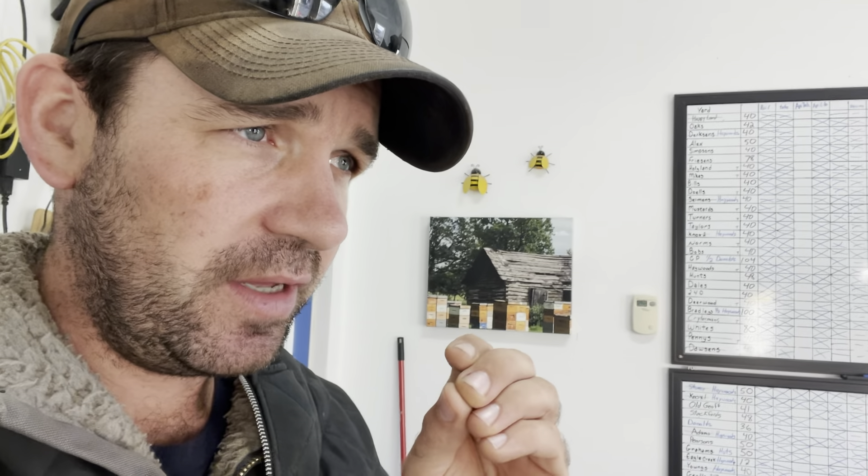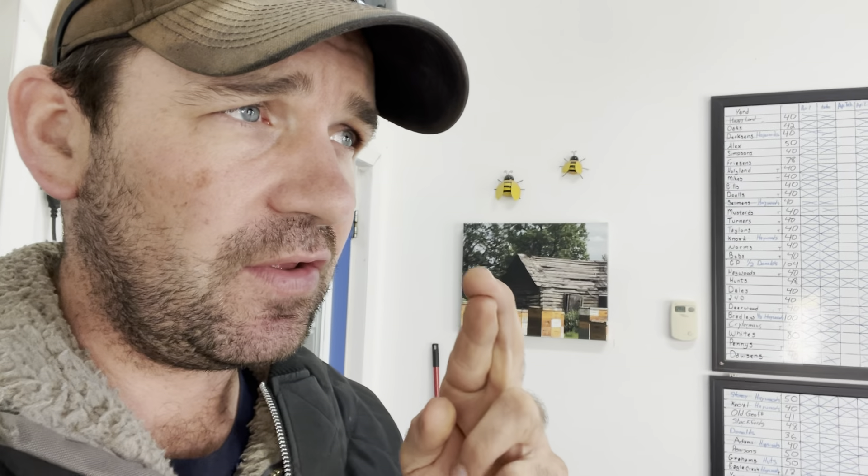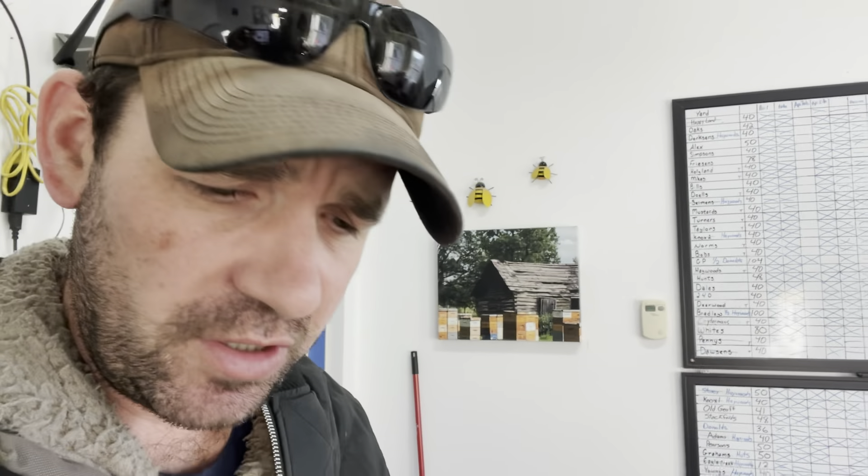Later on into September, after I started seeing mite counts escalate and after the brood nest started decreasing, I dropped the thymol in and knocked all those residing mites off the bees. That thymol ended the open brood nest, then I followed up with syrup and packed them out. That exposed the mites — didn't allow them to hide at all — and allowed the residual thymol and the Apivar within the colonies to finish them off. The mites could not get away, and I'm counting zeros.